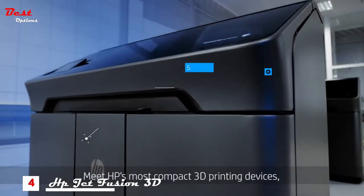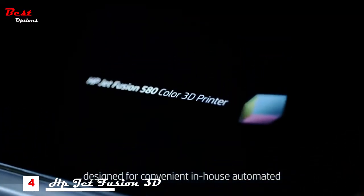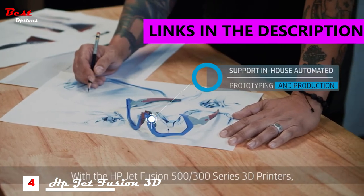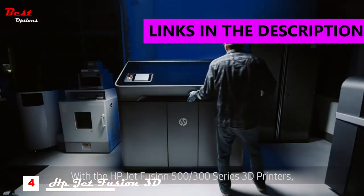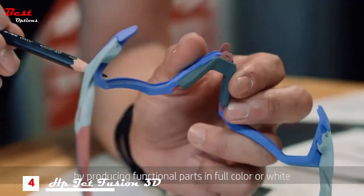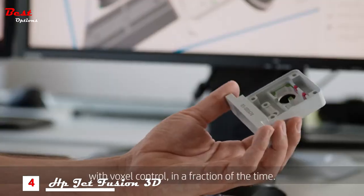Meet HP's most compact 3D printing devices, designed for convenient in-house automated prototyping and production. With the HP Jet Fusion 500/300 series 3D printers, accelerate your creation workflow by producing functional parts in full color or white with voxel control in a fraction of the time.